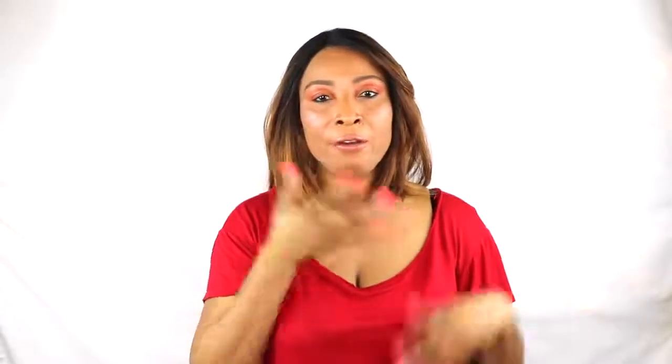Hi guys, welcome to today's video. Facial hair — hair on your mustache, hair on your chin, hair on your sideburns — basically hair all over your face or in places on your body that you really don't want it to be. Today I have a quick and easy hair removal solution that's going to help to gradually get rid of the hair from your face. So if you're interested in this video, continue watching.